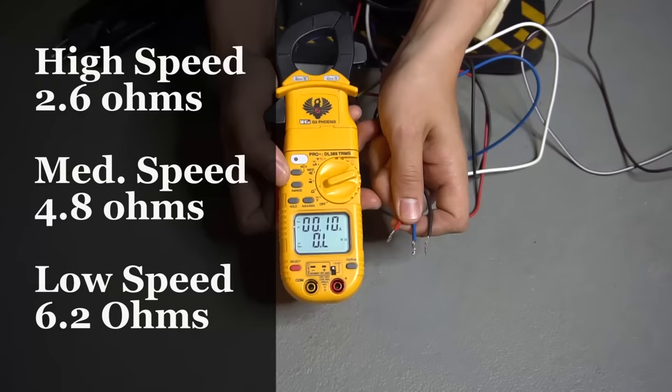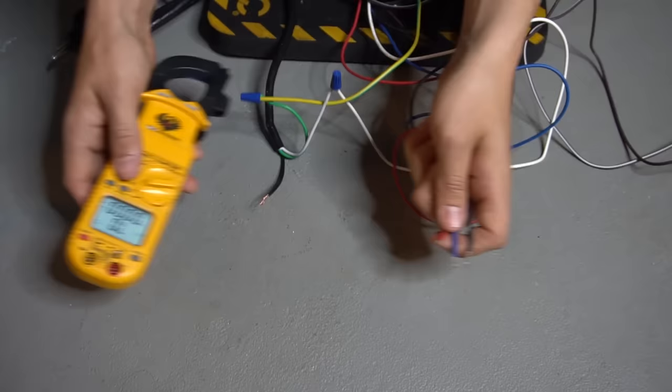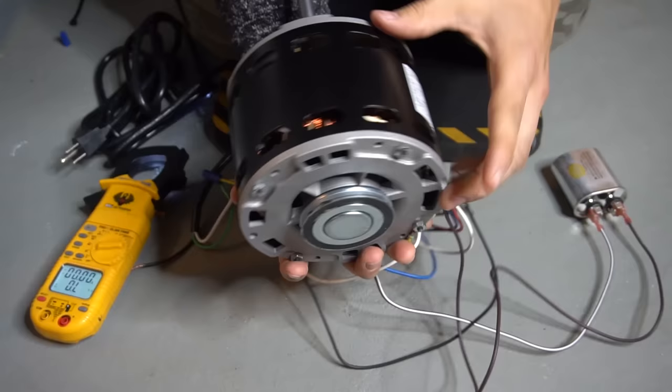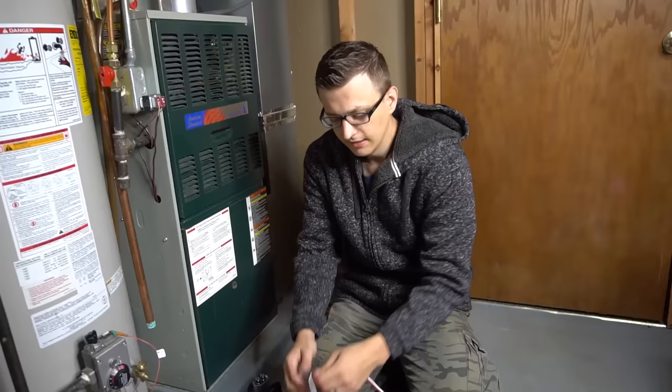If you're measuring resistance and get OL between common and one or more speeds, that means either you have a bad blower motor or the thermal overload is open. Almost all motors have an internal overload — if the motor overheats, it opens and interrupts the circuit. If you just took the motor out and it's still hot, let it cool off before taking resistance readings.